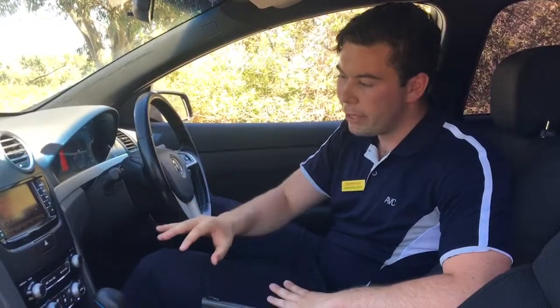G'day, it's Jayce here from Adelaide Vehicle Centre. Like I said on the phone, I'm going to give you a full description of the car, going through all the features so you and your son know it's the right car before you come and see it.